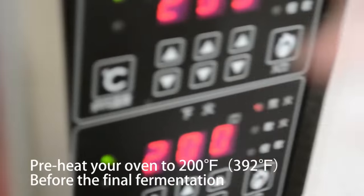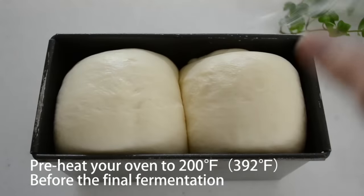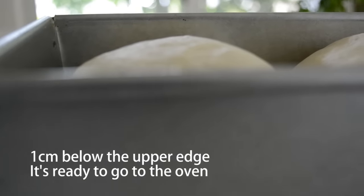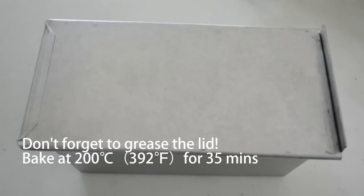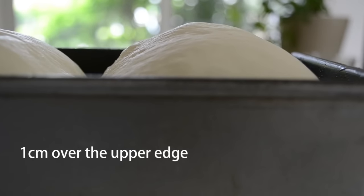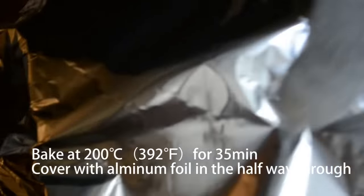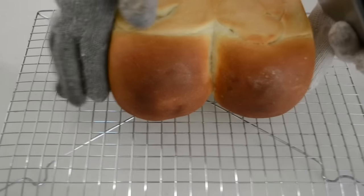Cover with plastic and let it rise for the final fermentation — it takes 45 to 50 minutes depending on the temperature. For the squared shape, when the dough rises 1cm below the upper edge, it's time to bake: set the lid and pop into the oven for 35 minutes. For the mountain shape, let it rise 1cm over the upper edge, then pop it in the oven for 35 minutes. In the halfway point, cover with aluminum foil to avoid burning.